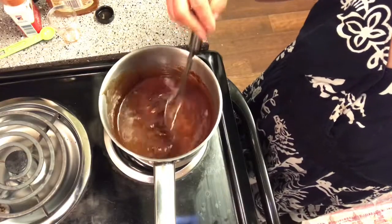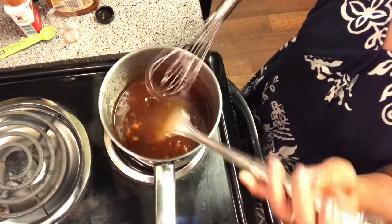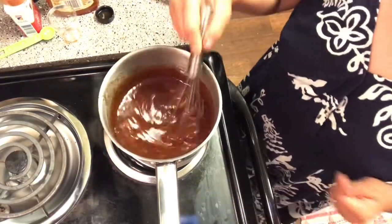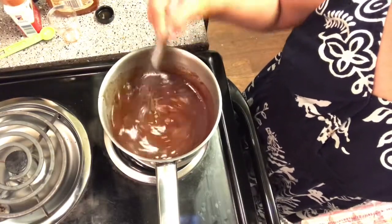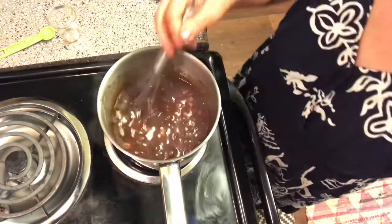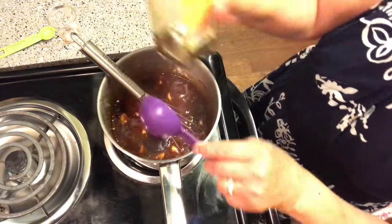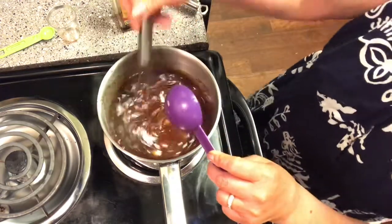Let it boil slow on low heat. I will use this one to stir it. Just stir it constantly so it doesn't burn, and when it starts to boil put the heat on simmer. Then put one tablespoon of toasted sesame oil and you can turn the heat off.